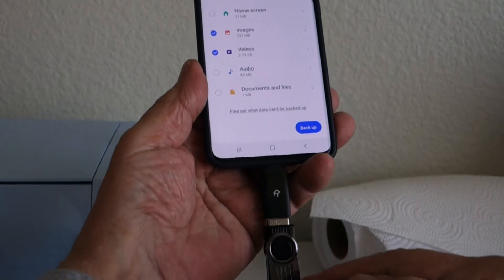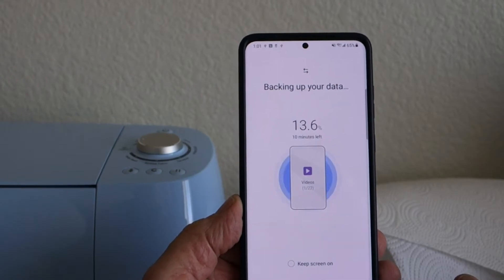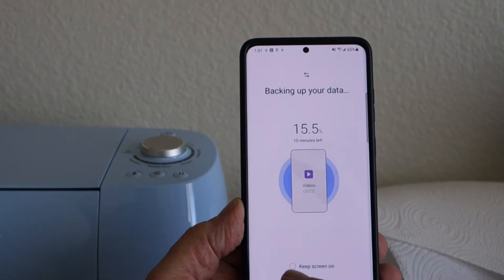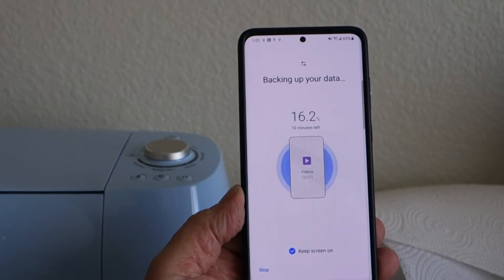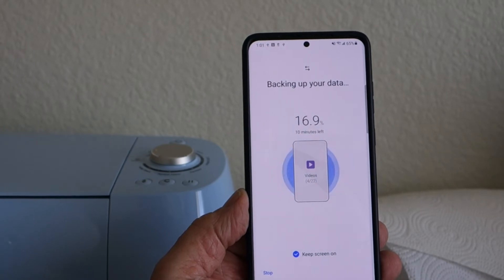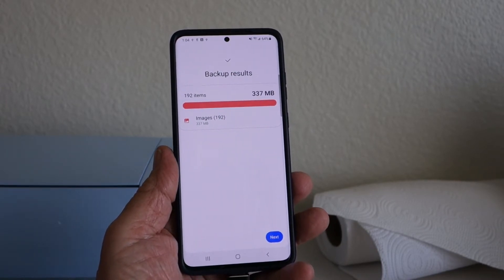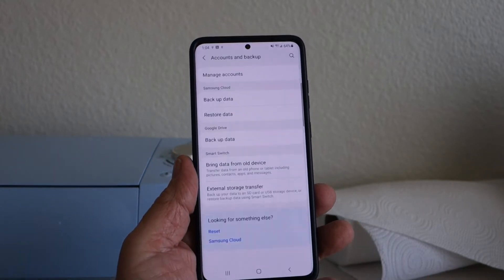Once you've selected images and videos, tap Backup. I've got everything connected. You can hit 'Keep Screen On' so it doesn't go to sleep during the backup. I'll fast forward to 100% — and we're done. 192 items backed up.